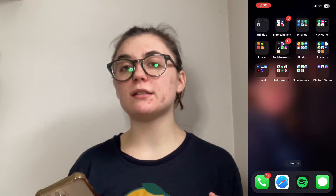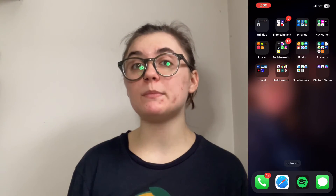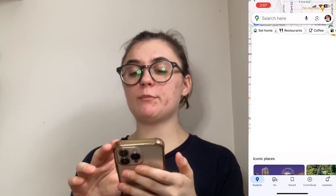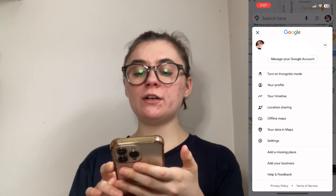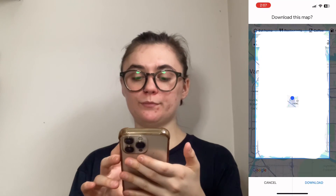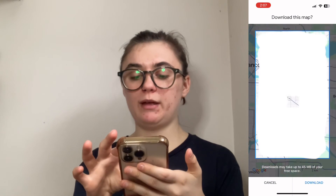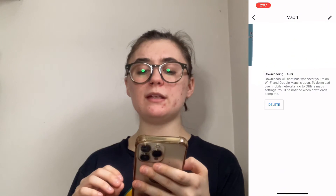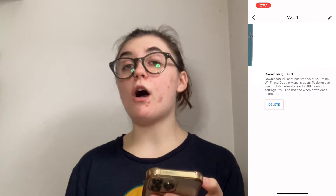The next thing you're going to want to do is store your maps for offline use. This is going to make it so that you can use your maps when you're offline. To do this, launch your Google Maps, hit your profile icon in the top right corner, and then find 'Offline Maps.' Click this and you can select your own map — you can zoom out and zoom in to select an area, and then hit 'Download' on the right-hand side to download the selected area that you can then use offline.